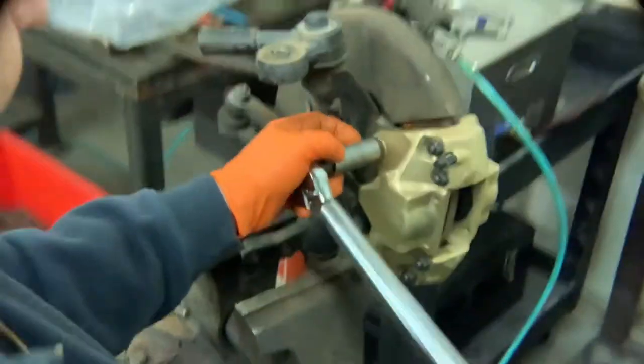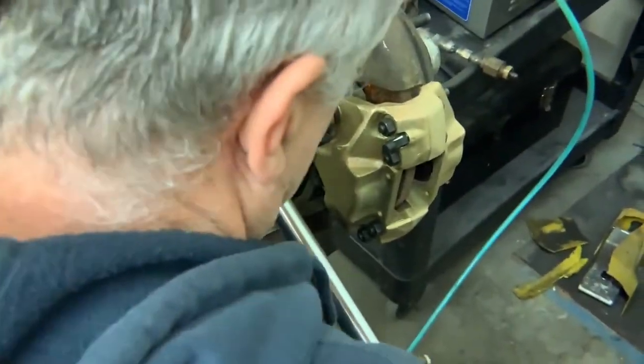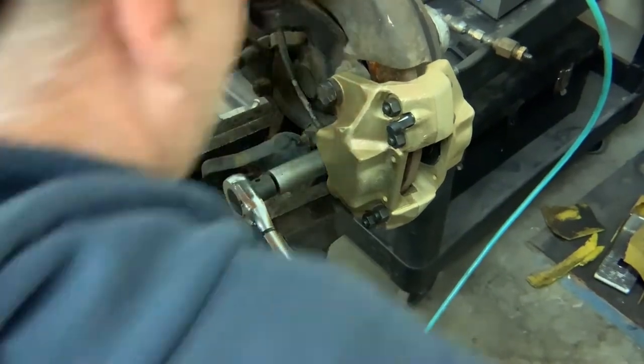The next thing to do would be to torque these two mounting bolts to the factory torque spec. And we're done.